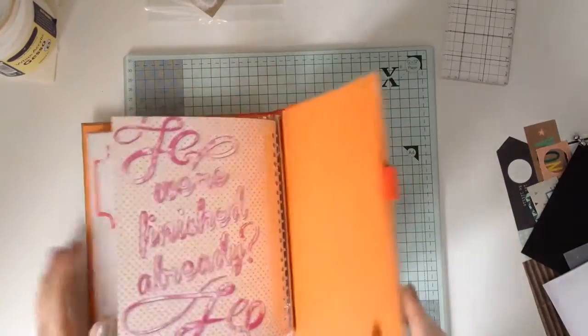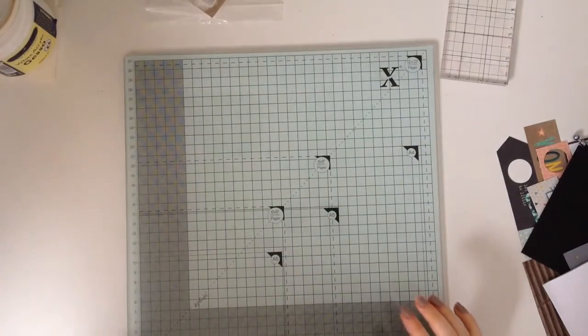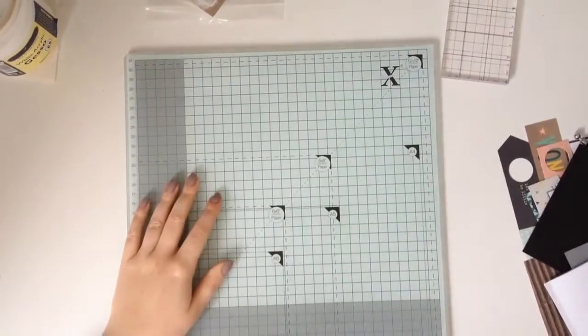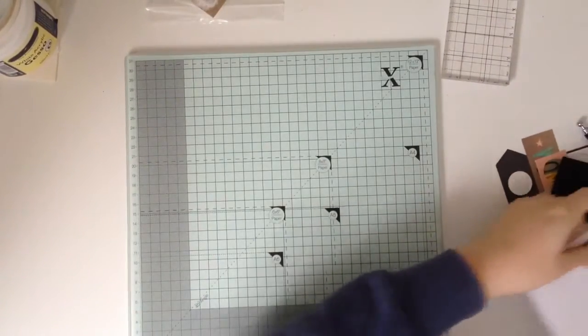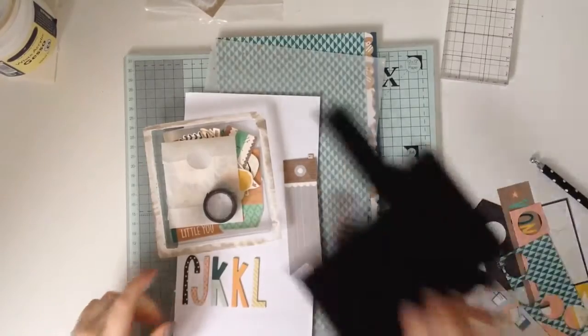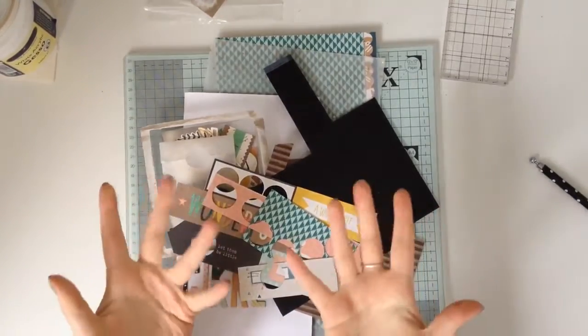I think I have done a fairly good job of killing that kit. This is all I've got left, and I look forward to starting my next kit. See you soon. Bye!